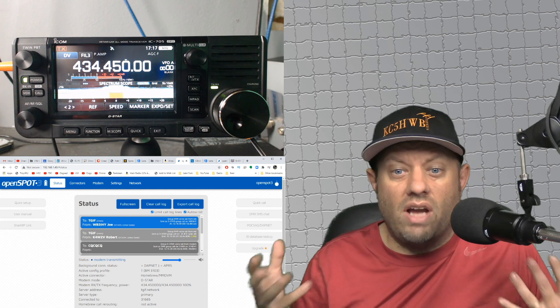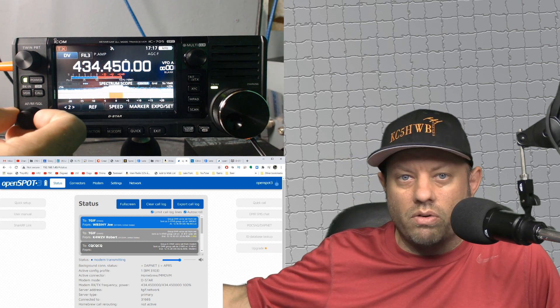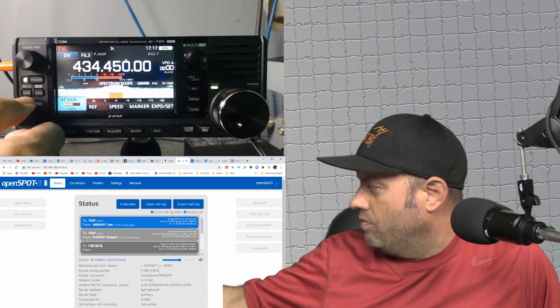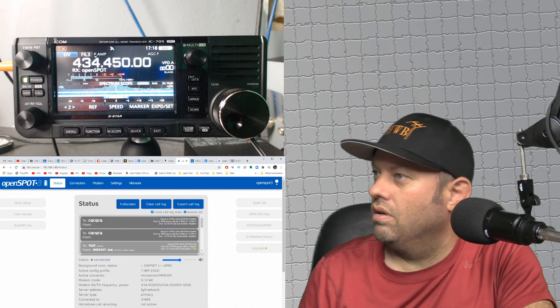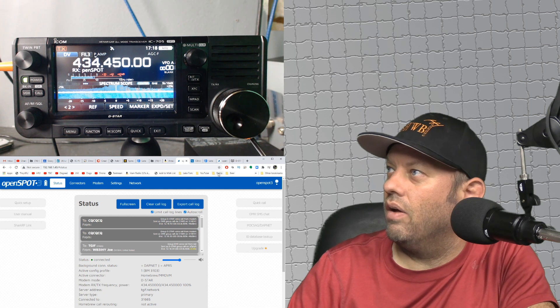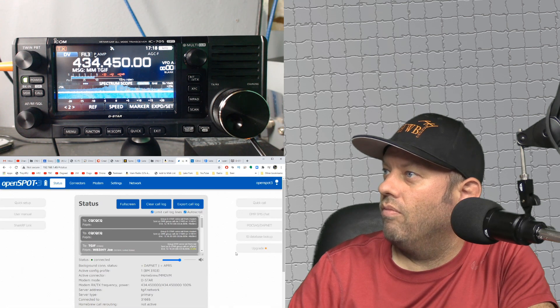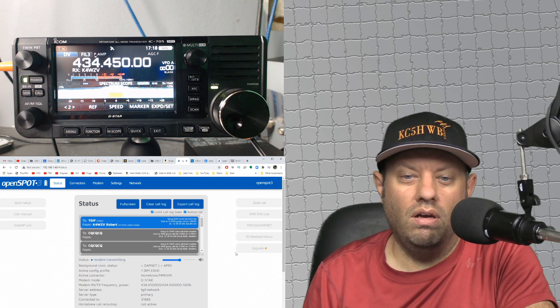We are connected to the TGIF network, and these guys are chatting away on Talk Group number 31665. I'm going to try to jump in there. KC5HWB. Let's see how that works. Yep, going through.